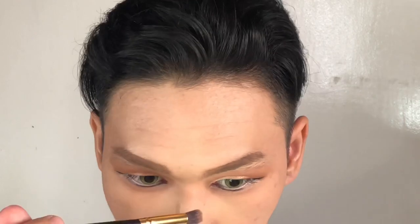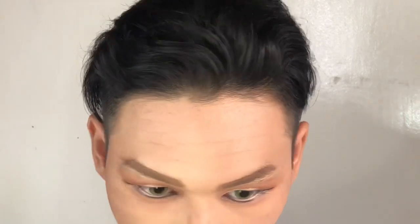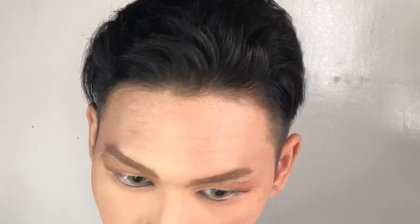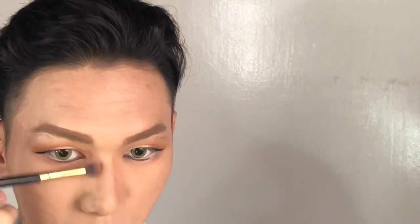Grab your contour powder and your brush because we're gonna do the nose line. For the nose, I just followed my nose shape because Lisa's nose is just a little bit wider but more natural.